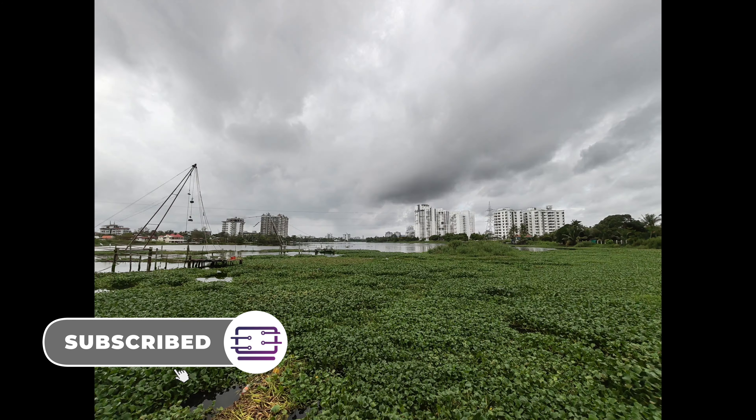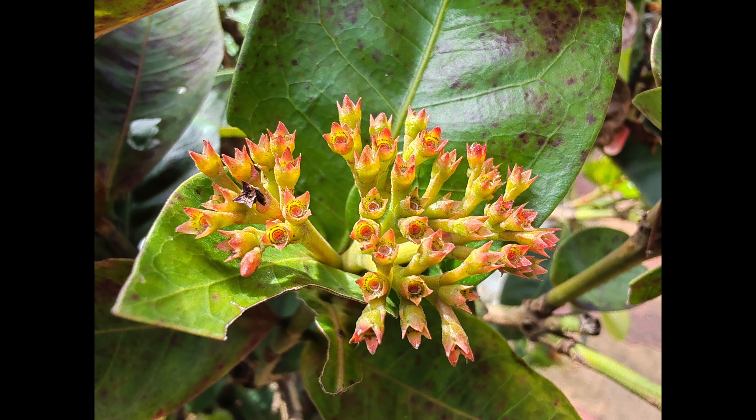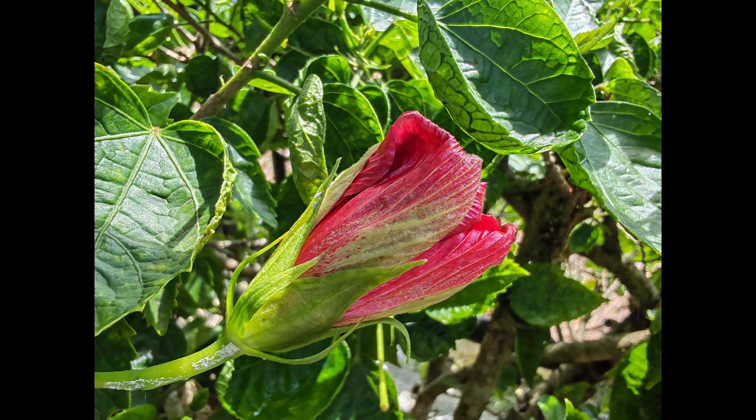Moving on to the close-up shots — the images have come out pretty good. There's a great amount of detail, sharpness levels are good, and the colors are more or less natural. There isn't any significant saturation issue, although colors are slightly brighter. The macro captures using the ultra-wide angle camera come out pretty good as well. This does a good job compared to other phones in this price segment, so macro photography is also quite capable on this device.